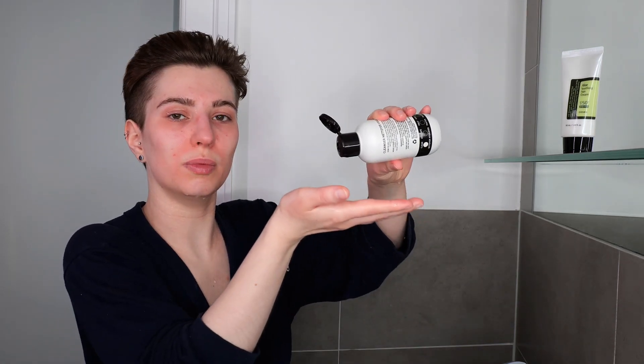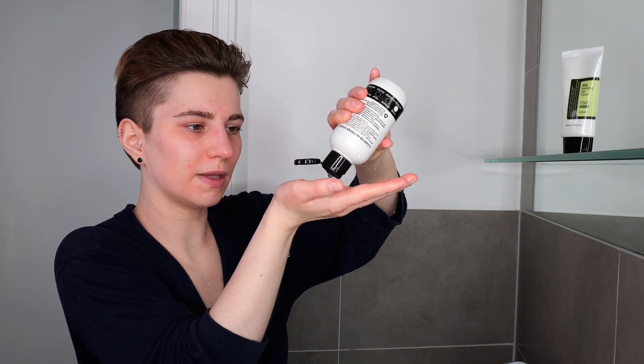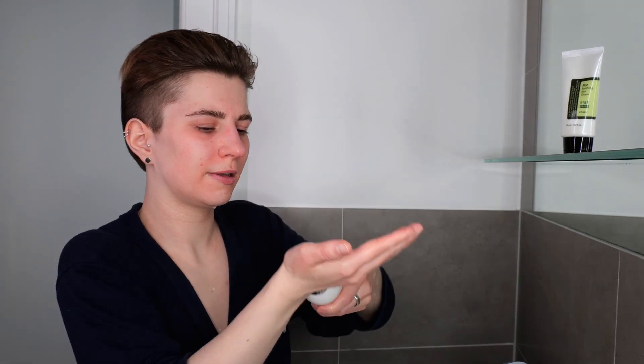If you're using a cleanser, use between a coin-size amount or about one to two pumps, and dispense it in the palm of your hand — about that much, more or less. Rub your hands together, and then gently massage it over your face and neck for about 30 seconds to a minute. Just make sure not to get it into your eyes or into your mouth.